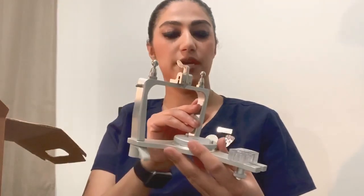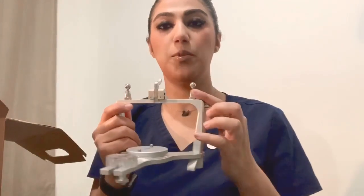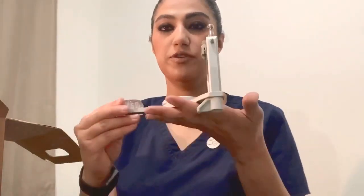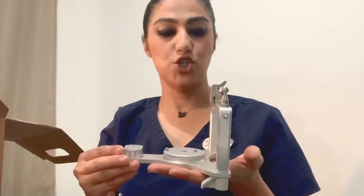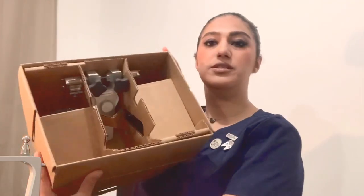This is the semi-adjustable arcon articulator. It shows that the condylar part is located on the lower member of the articulator. The lower member of the articulator represents the mandible of the patient. There is an essential lock here that you can use to lock the upper part, and here is the maxillary part.